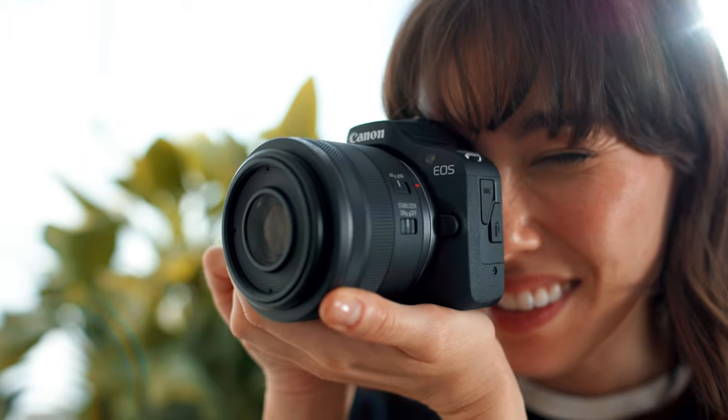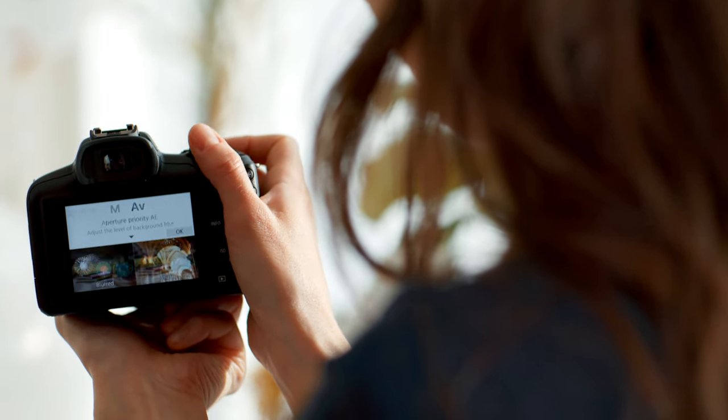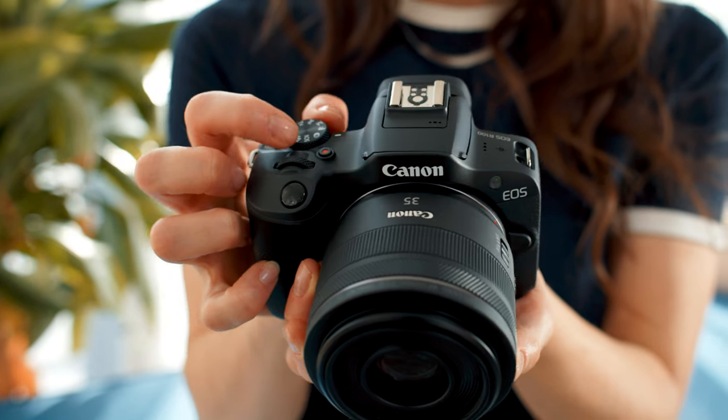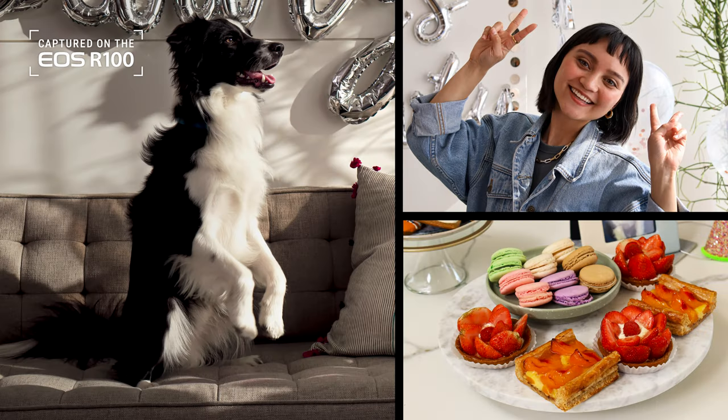The Canon EOS R100 is so easy to use even if it's your first time picking up a camera. The menu gives you a ton of custom settings to get creative, or you can use one of the intelligent scene modes and have the camera do the thinking so you can focus on capturing the moments.